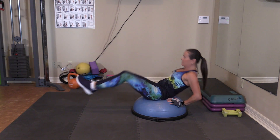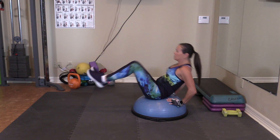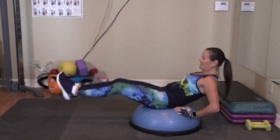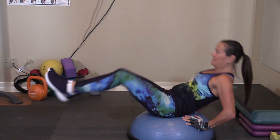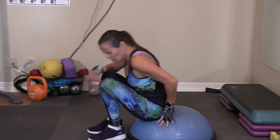One, two, three, four, five, six, seven, eight, nine, ten. A little move with a big punch.